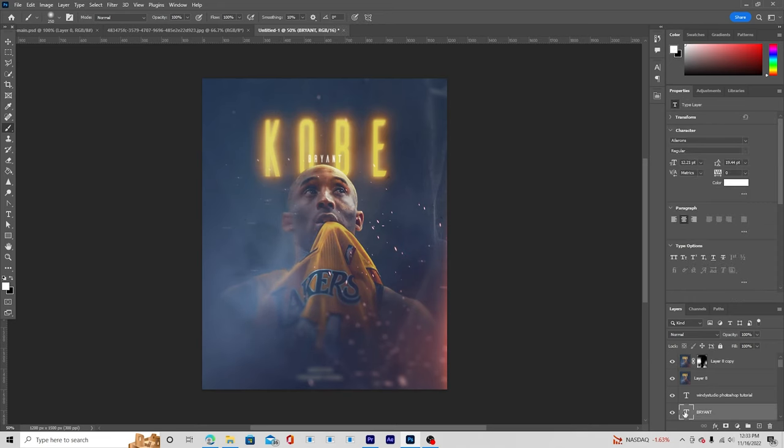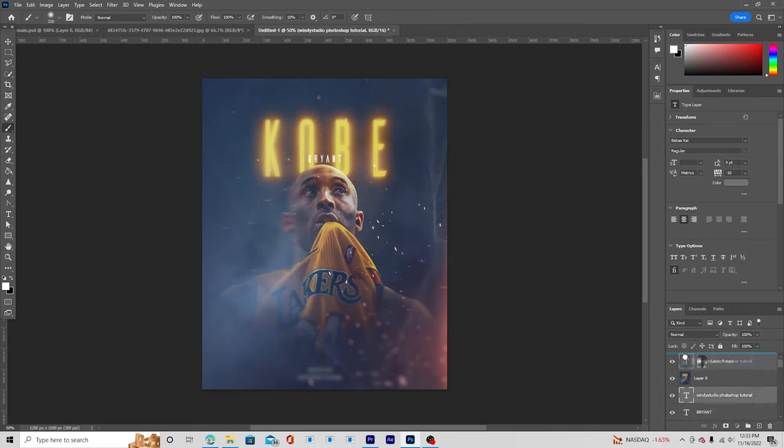Move the text layer to the very top — that's the final result. When doing your design work, try to add blur, motion blur, and environment to create separation, which will definitely change how your design looks. With that, I'd like to wrap up today's video. If you haven't subscribed to my channel yet, please do subscribe, and I'll see you in the next video — till then, be creative, bye bye!